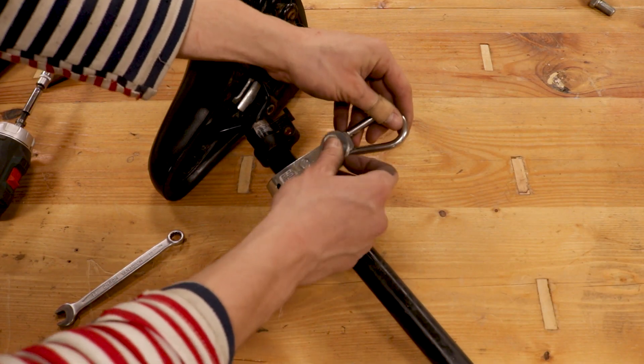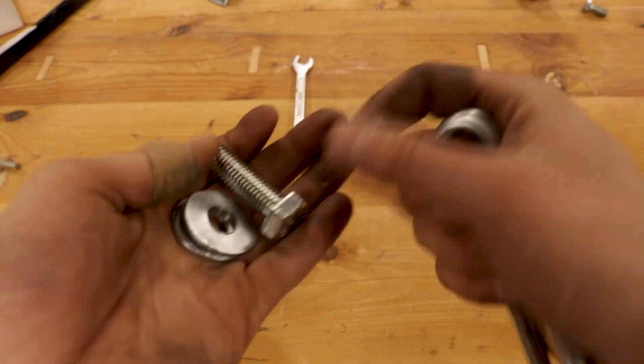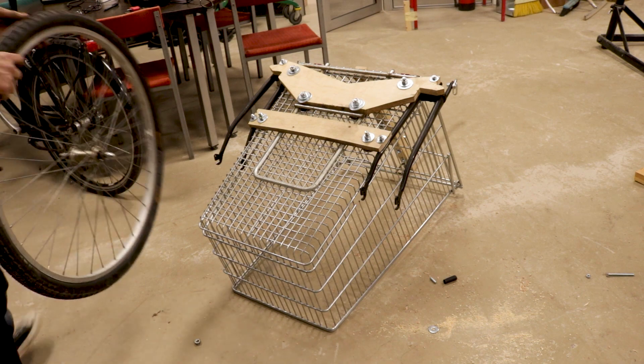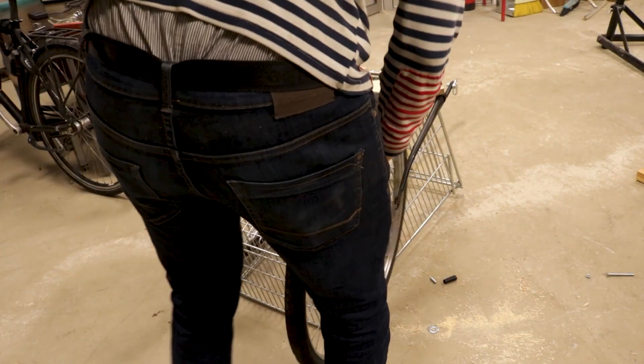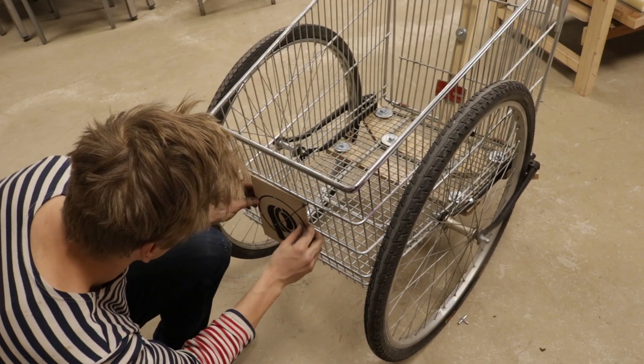Then I added another bracket on which I put a carabiner. I took two links of thick chain and fixed them onto the connecting stick. And also wheels — I attached wheels onto the trailer. Now some extra bling bling and we are ready to go.